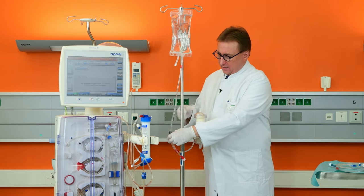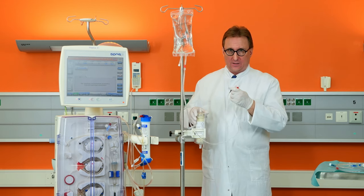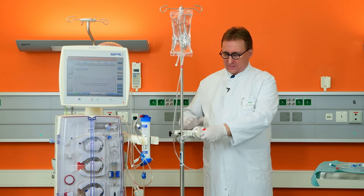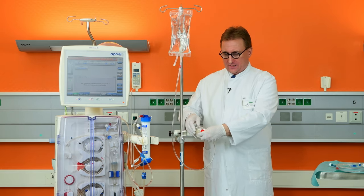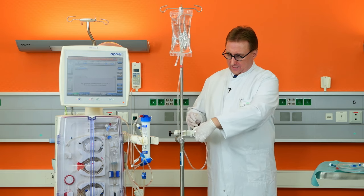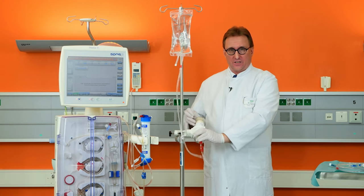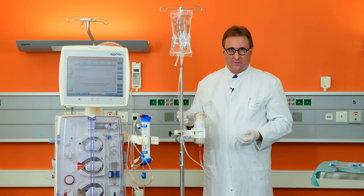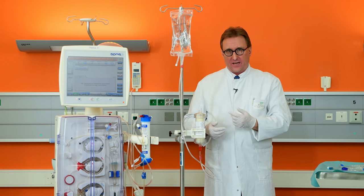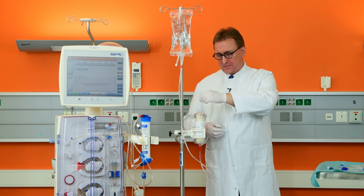Then take a saline tubing and connect it to the arterial port of the Seraph, tilting the Seraph by 90 degrees and then tilting it back to its original position. The venous port of the Seraph is then connected to a discard bag using no-touch technique.